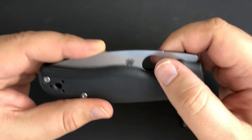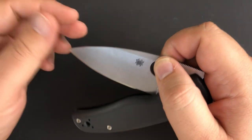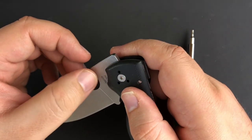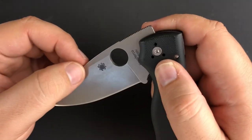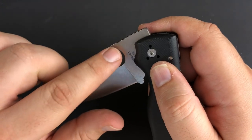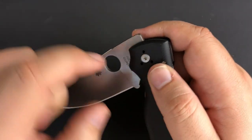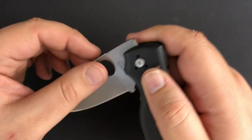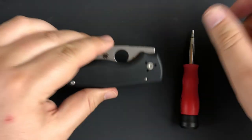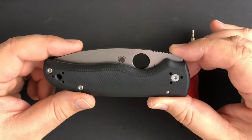The one thing I'll point out is that this one has a stonewashed finish as opposed to the satin finish on the M4 version. Because of that, the inside of the spidey hole here is a little more rounded and smoother than on the M4 version. The M4 version was a little bit sharper — not sharp enough to bother me, but I noticed it when I got this version. That's really the only difference I've seen between the two.